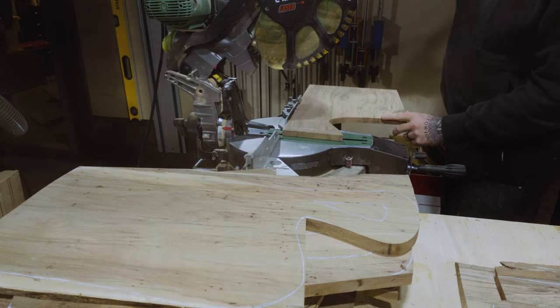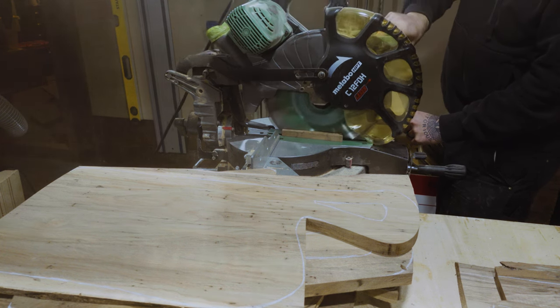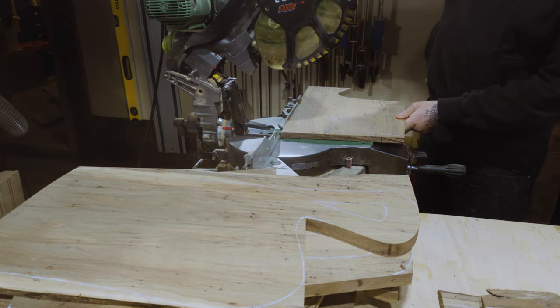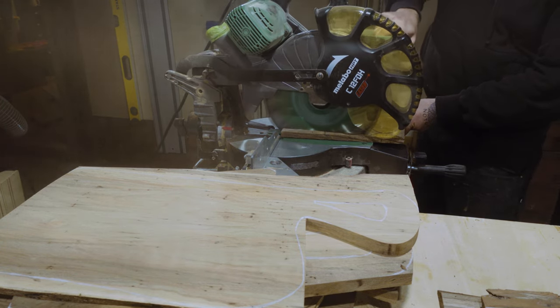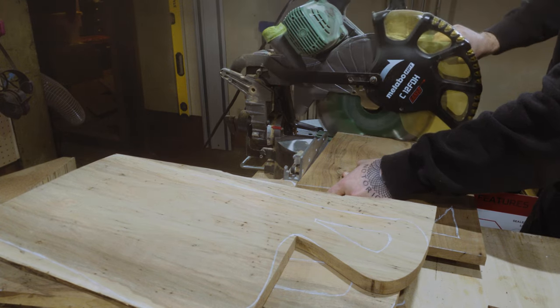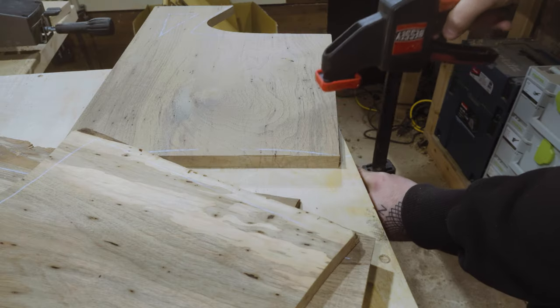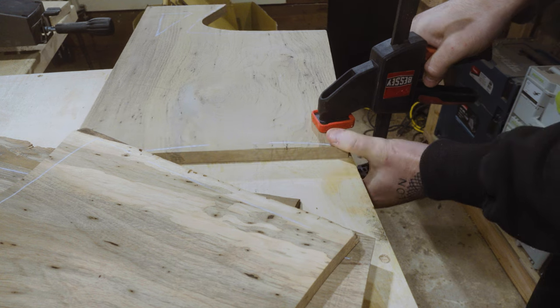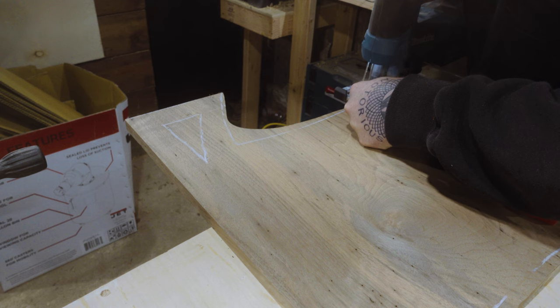I started to trim the blanks — take off any of the rough edges, any edges with cracks, any bits of wood that I don't particularly care for. I allowed this to help me decide the shape of the boards. I used the jigsaw because I don't own a bandsaw, and a jigsaw worked pretty well to rough out the shape of a few of the larger charcuterie boards.